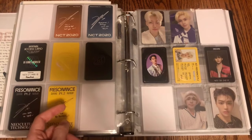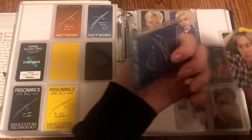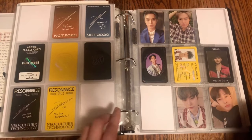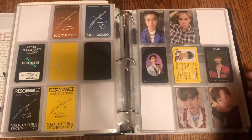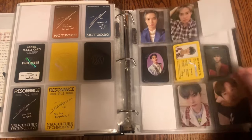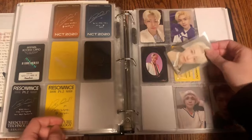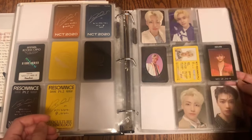I got super lucky and was able to trade for one of these and buy the other. I'm so glad to be almost finished — I have his Crew card on the way so I'll be fully finished Doyoung as soon as that comes in. That is really nice and relieving. For Jaemin I only have one photo card — his Part 2 one — so he is also almost finished. I just need his The Future photo card from Part 1, hopefully I can find that soon.